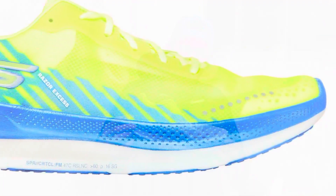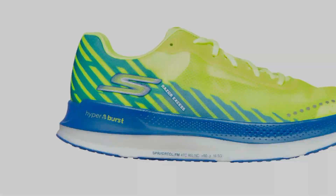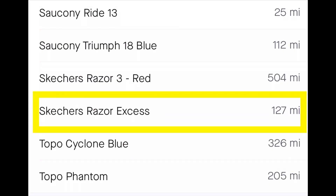Hey everybody, Danny here with another video. Today we are going to take an in-depth review of the Skechers Razor XS after 125 miles. A few videos ago I had mentioned we were going to do a review on the Skechers Razor XS. As of this morning I crossed about 127 miles in the shoe.